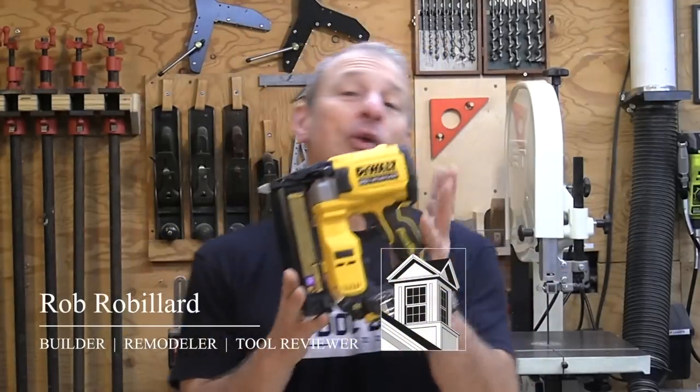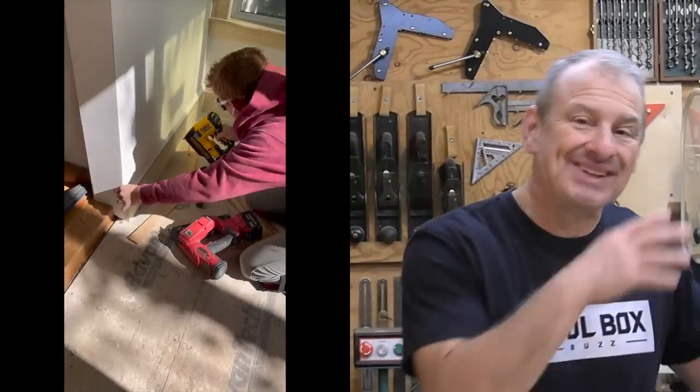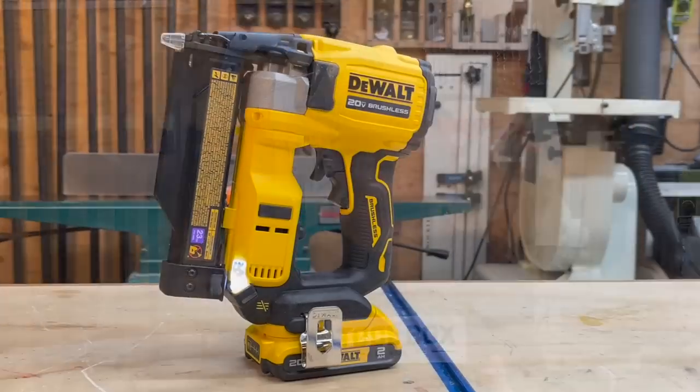Hey everybody, the DeWalt 20-volt pin nailer is one of the newest cordless releases to come out of DeWalt. For carpenters, we're excited to see DeWalt continuing to update and add to their finish nailer lineup, and we're really hoping that this is maybe a start for a gen 2 update on the finish and brad nailers — hint hint.